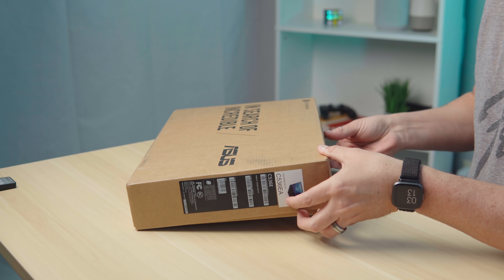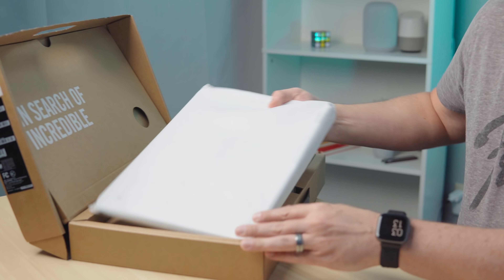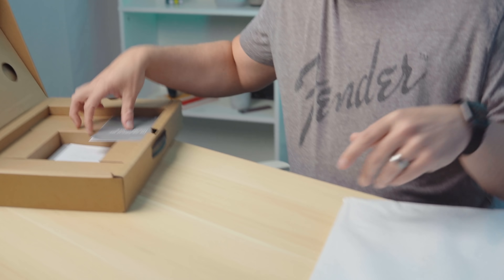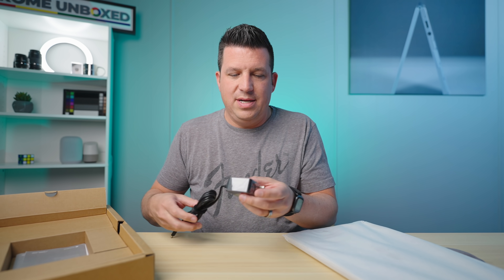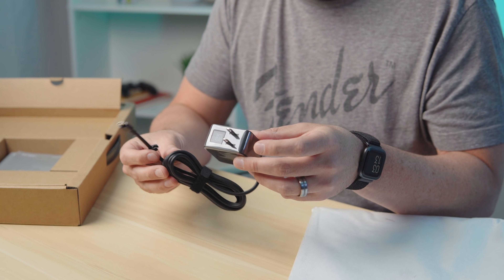We won't spend a lot of time on the outside of this. Asus's boxes are a little nicer than most Chromebook boxes — there's a nice little hinge and stuff going on here, but it's just a cardboard box at the end of the day. Inside here, there's general paperwork. And the charger is a pretty cool little brick. I like these — they're easier to stow in a bag, stuff like that.